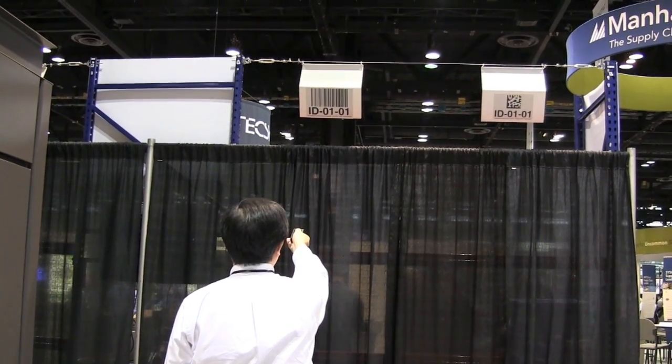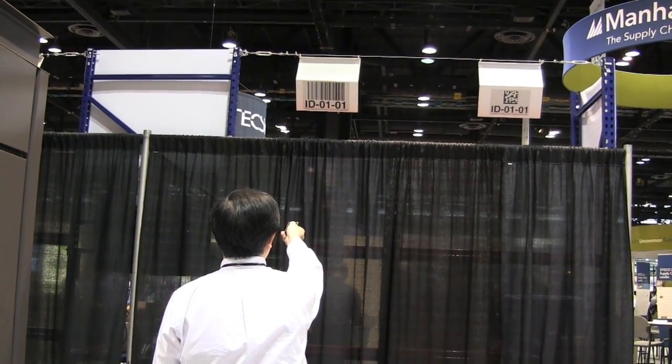Then from a distance of 6 feet. It's good at 6 feet, so next it's 9 feet.